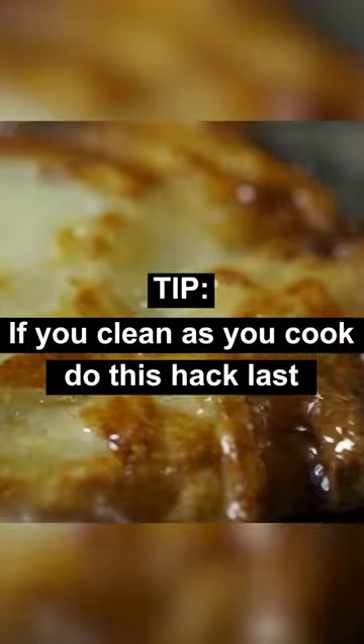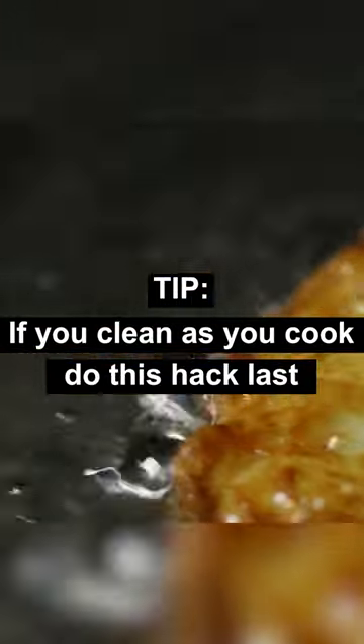Tip: if you clean as you cook, leave this step for the very end. Now you won't have your home smelling like what you made for dinner all the way through the morning.